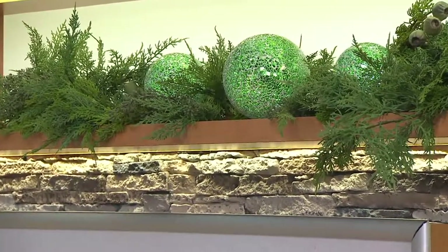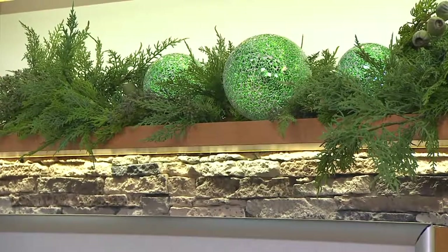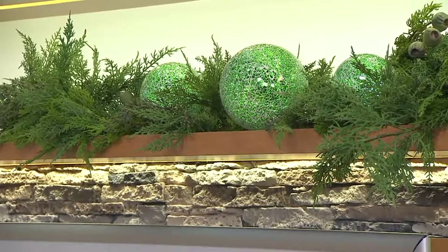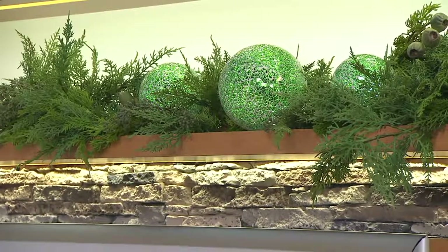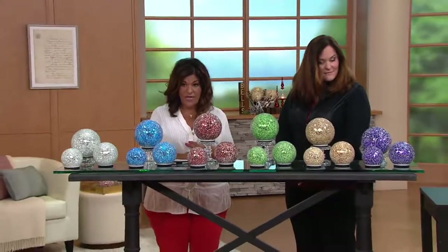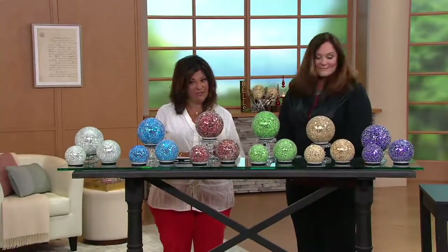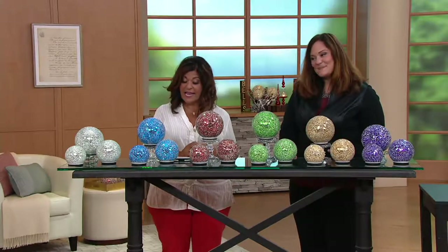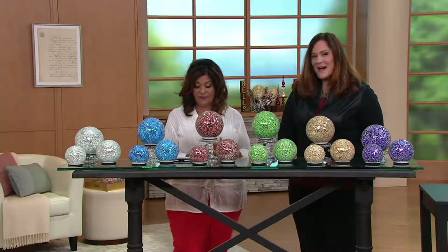These are for indoor and outdoor use. So we're going to give you a little water demonstration to show you that. Don't just think about doing these inside like we're showing it on a mantle — you're going to be able to take these outside too. This is at a sale price, 40% off and three easy payments of $9.49. Free shipping and handling, and the first day ever with three easy payments and free shipping.